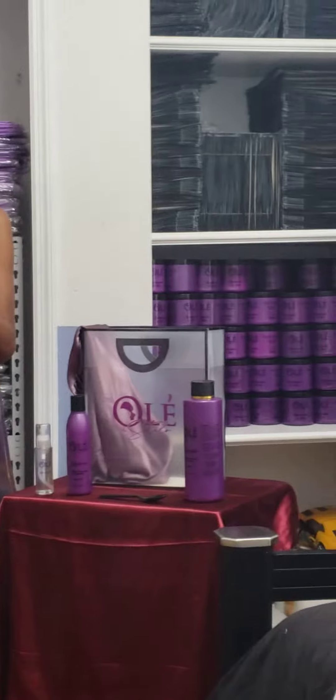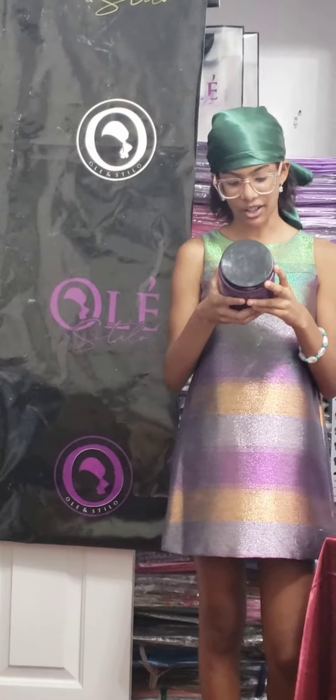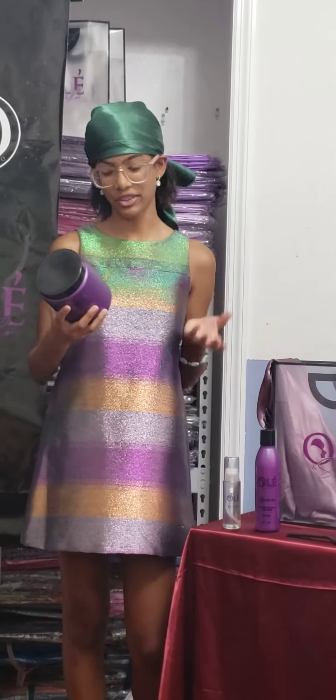Apply it generously on dry hair with a brush and bring to the dryer for 10 minutes. This says 10 minutes, but it's preferably 20 or 25 minutes for a better result.